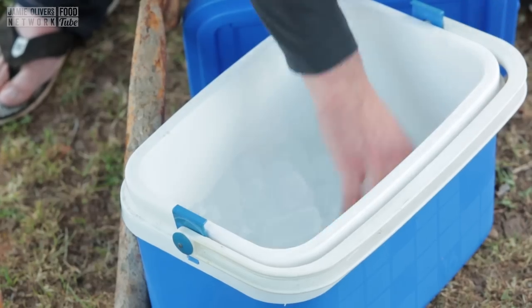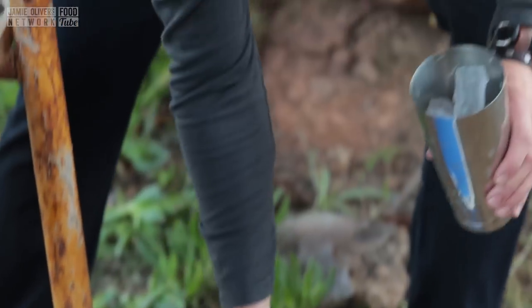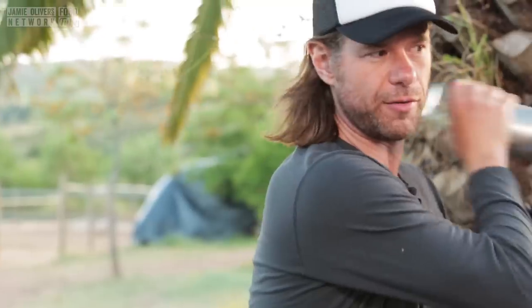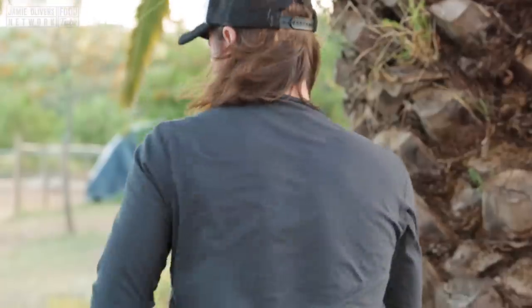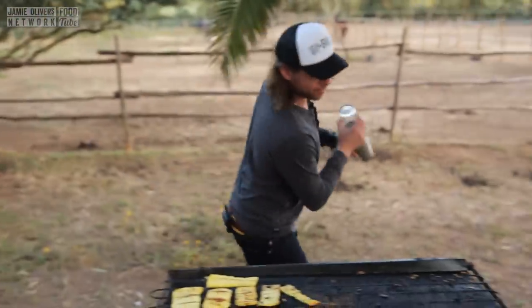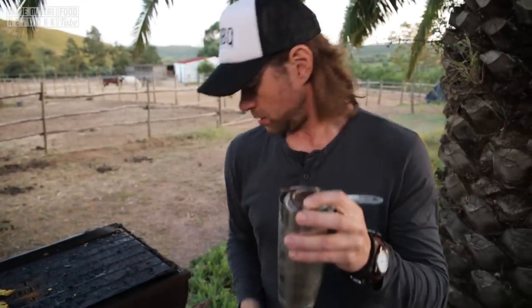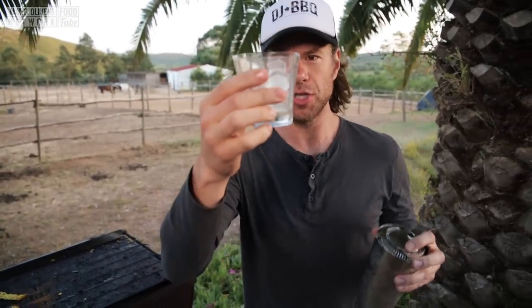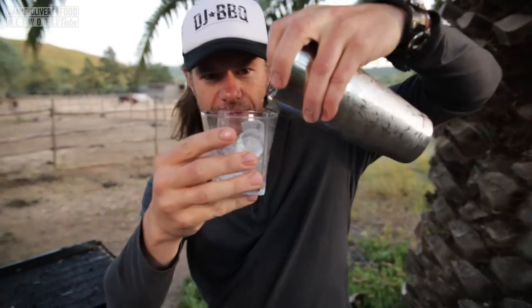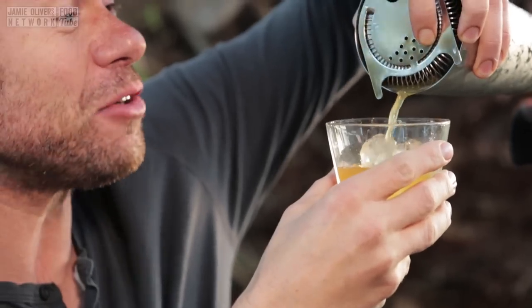We're going to load it full of ice. Get in there, ice. A little over here, a little bit down here — a little dance, I'm going to do the daiquiri dance. Whoo! Yeah! Let's get the strainer. There's our chilled glass, and the tasty concoction going in. Oh man, this smells beautiful.